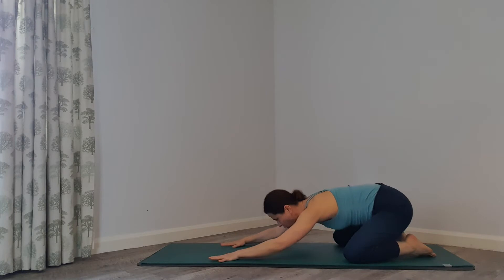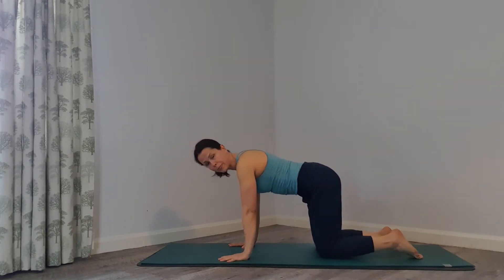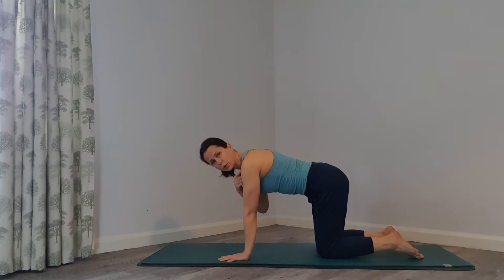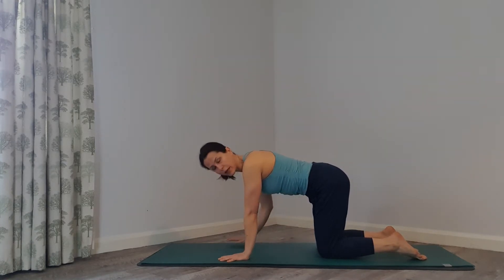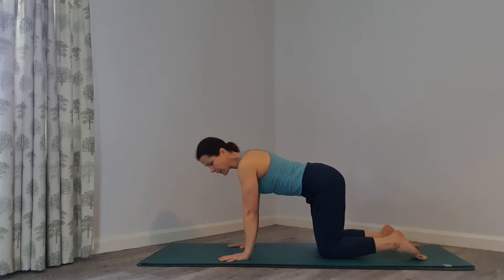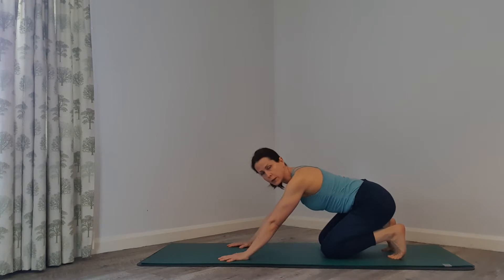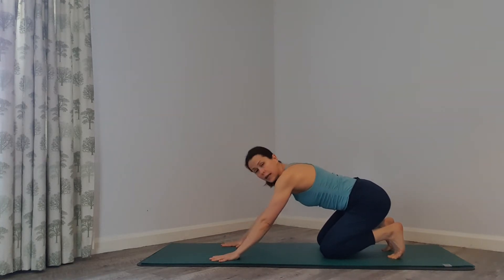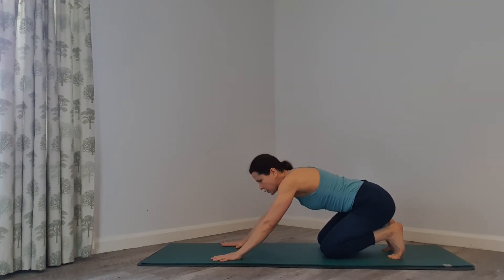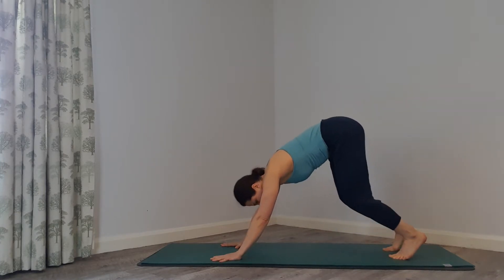On your next inhale, come on to all fours — it's called tabletop. Your wrists should be under your shoulders and your knees under your hips, hip-width apart. Tuck your toes under and bring your seat bones over your heels. Look at your hands, spread your fingers nicely, press those fingers and all the knuckles into the floor, pressing into the earth like you're pushing it away.